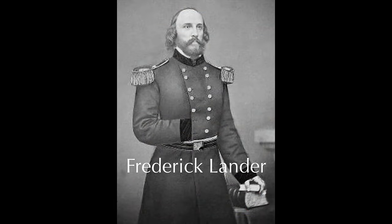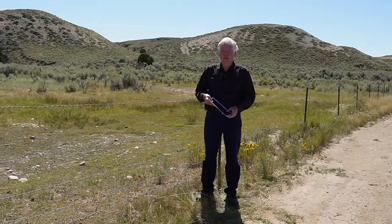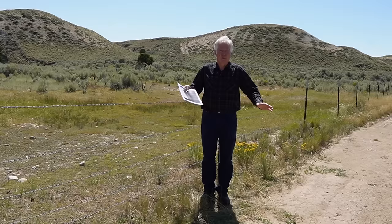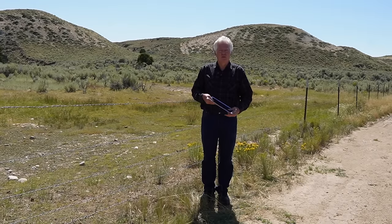Rocky Mountain, Lander's Peak is a 10-foot by 6-foot painting that is in the Metropolitan Museum of Art in New York — one of the most famous paintings of the American West. He sold it for $25,000, which was an unheard-of sum at that point, and that made him very famous.